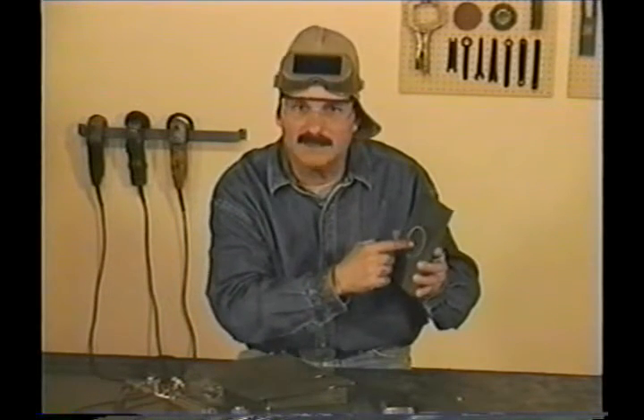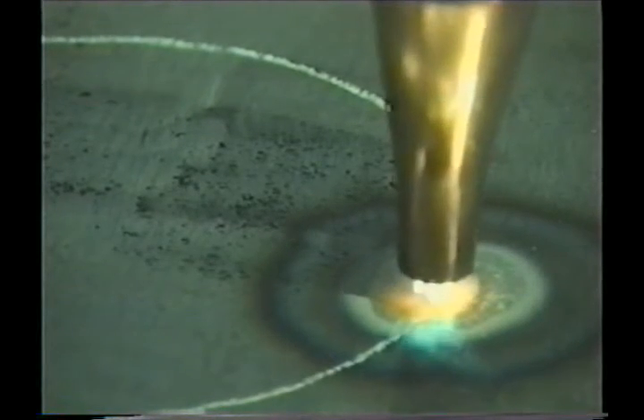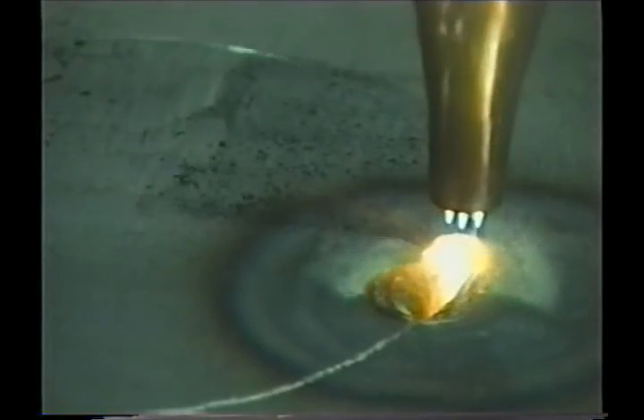Occasionally, you'll get in the position where you need to save both the inside and outside pieces, so you'll have to start right on the cut line. Here again, preheat a little hotter, ease on the cutting jet, and move the tip. When you're all the way through, cut back just a little, then go on to make the cut.